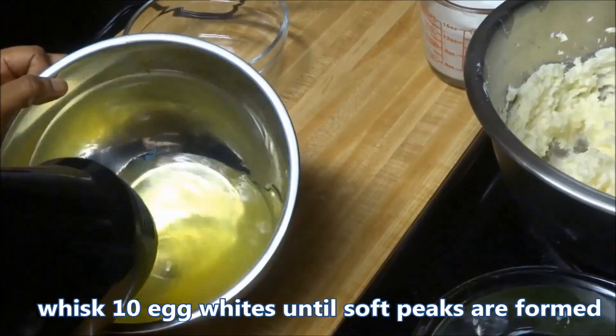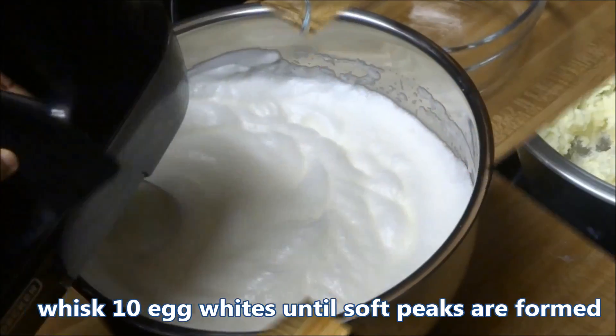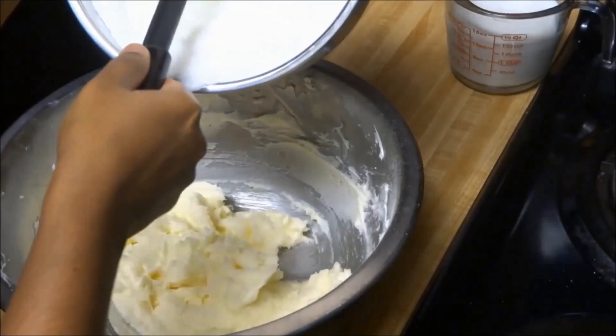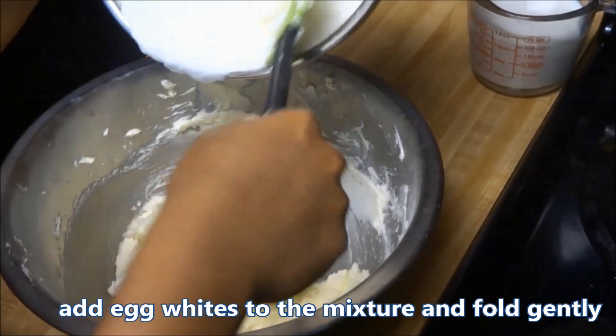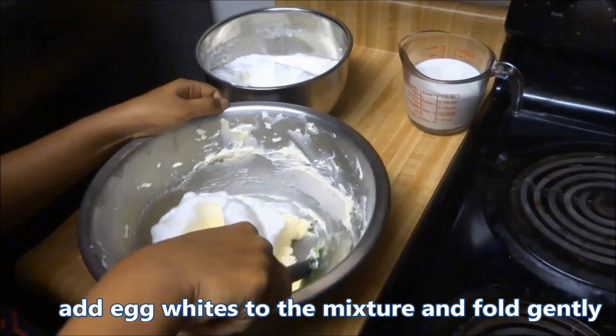In a separate bowl, whisk 10 egg whites until soft peaks are formed. Now add the egg whites to the mixture and fold gently. This way we ensure that our cakes are super spongy and soft.